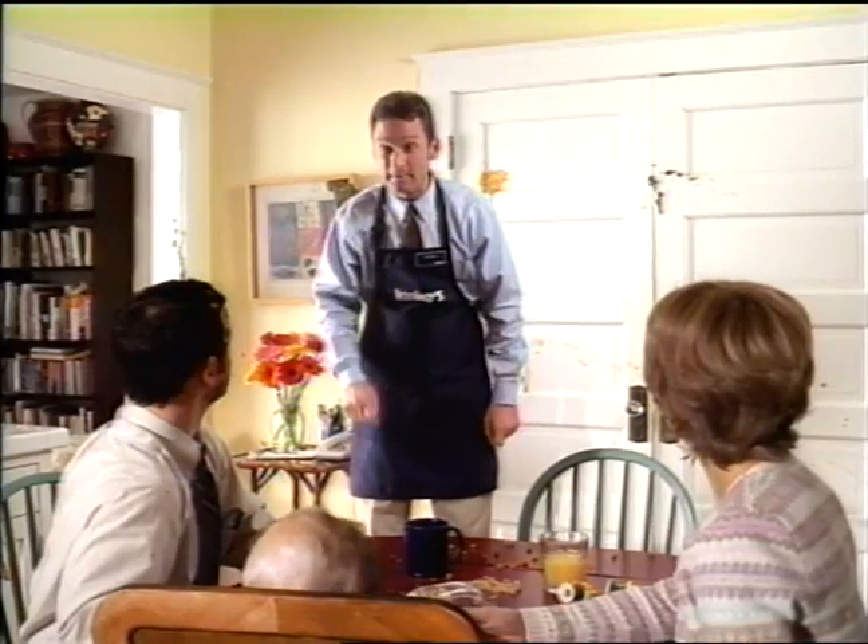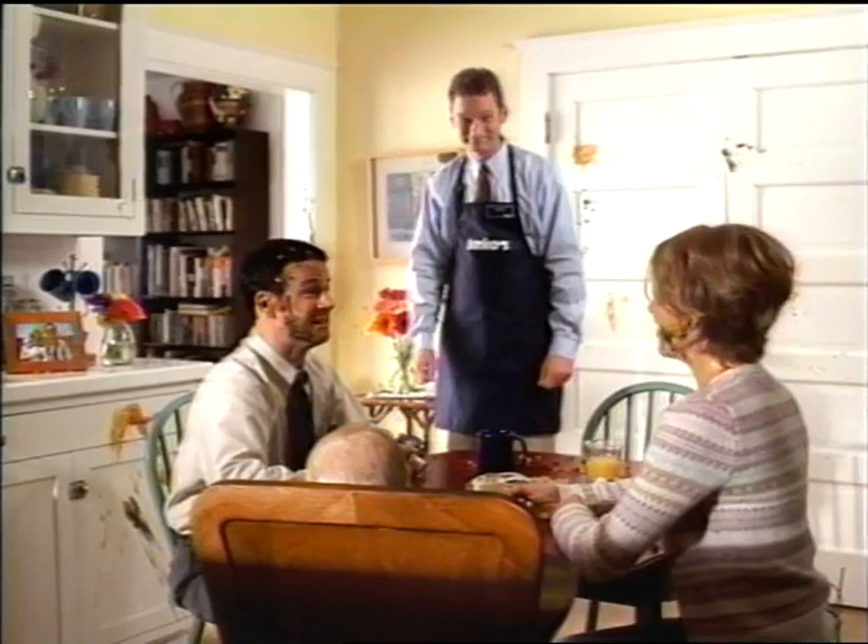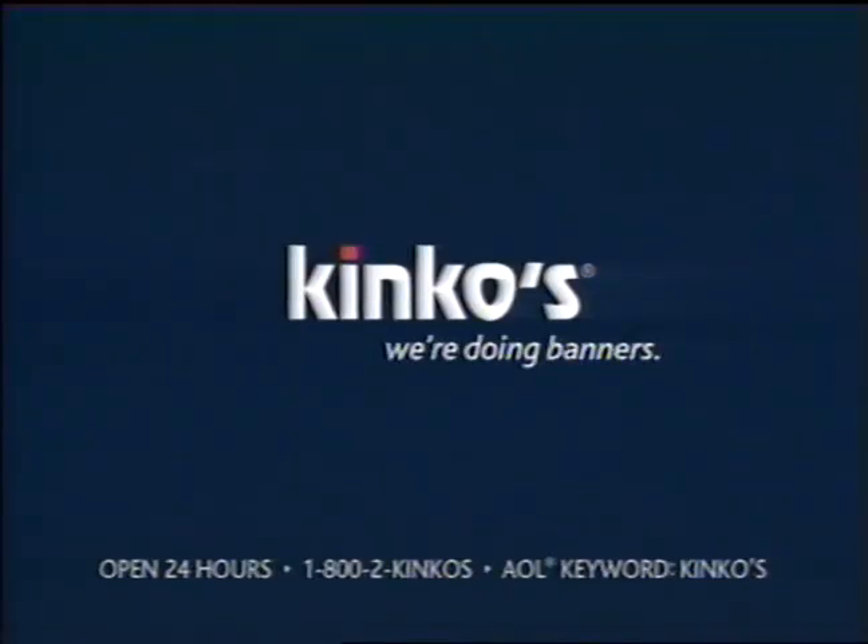And America Online members can download and print from their You've Got Pictures online photo account. That's us! Kinko's. We're doing more. Stop by Kinko's and pick up your free America Online software.